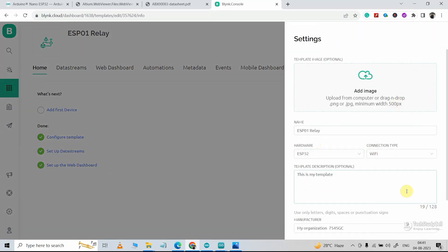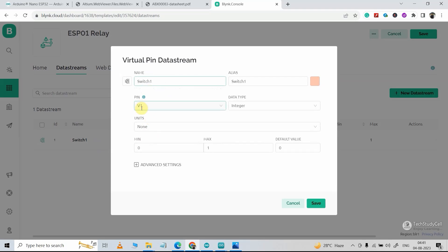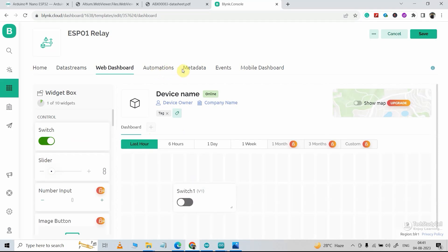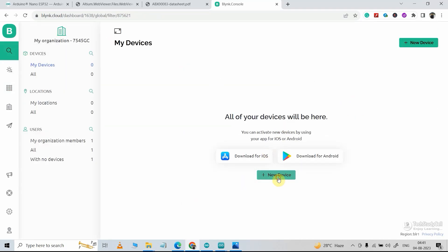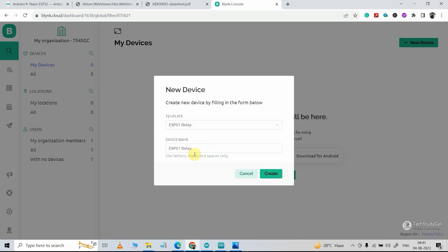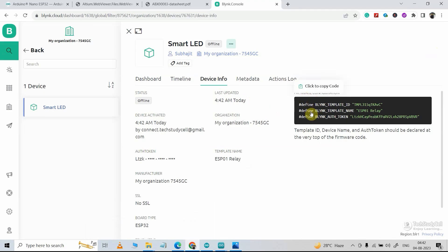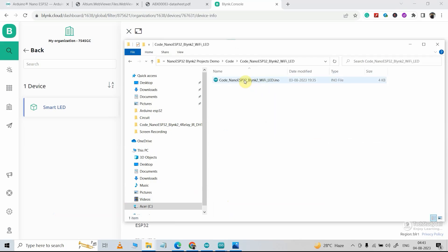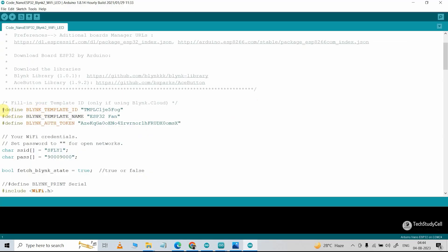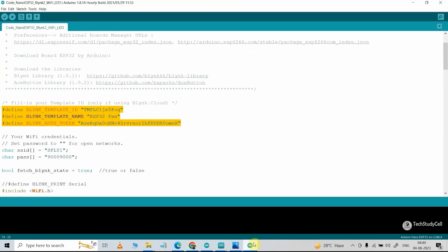I will give the name ESP32. If I go to Data Stream, I have created a data stream using virtual pin V1. This is the web dashboard, so the template is very simple. Let me save it — I've just changed the board. Now I will add a device, select New Device, from Template, select the template, give it a name, and click Create. Going to Device Info, I get all the details for this new device. Now I will open the sketch — Blynk WiFi LED. First I will update the template ID and authentication token, paste those details, and update the Wi-Fi name and password.